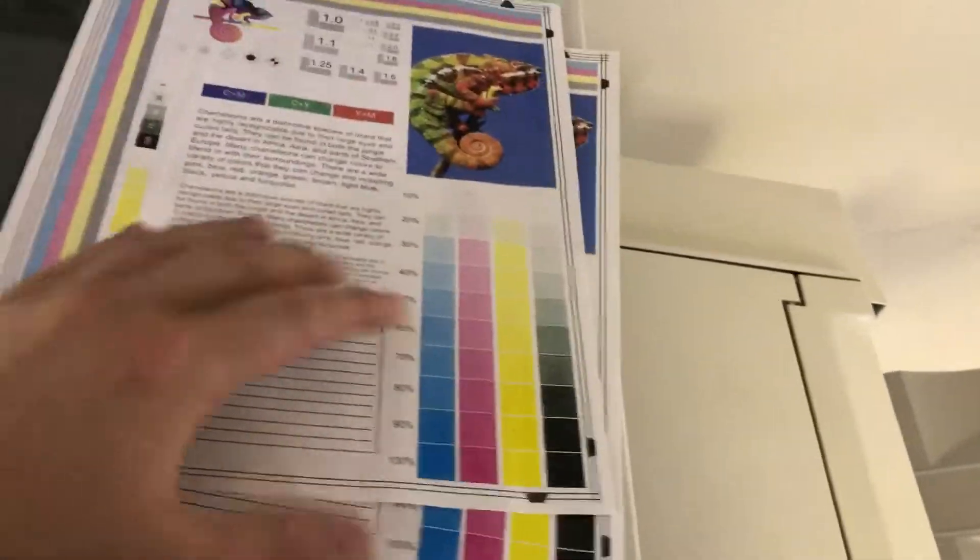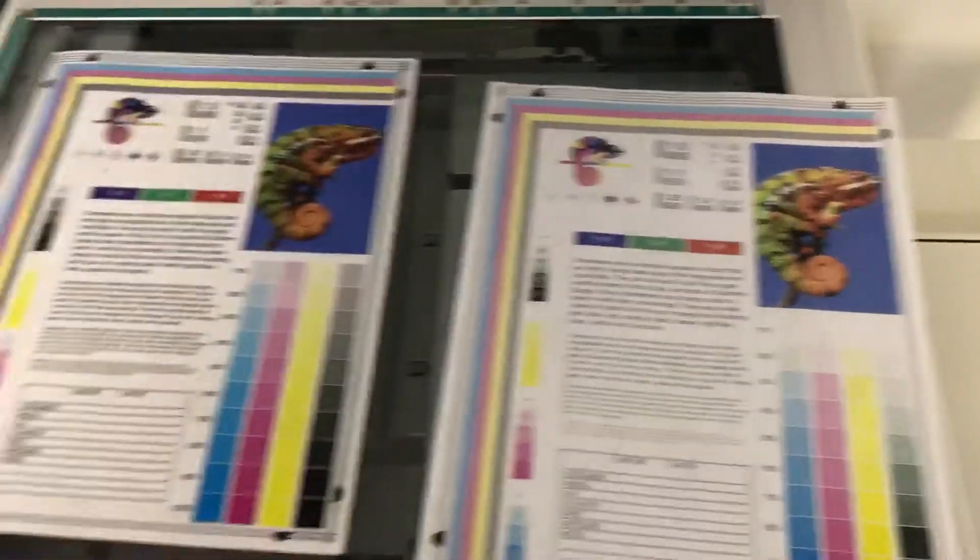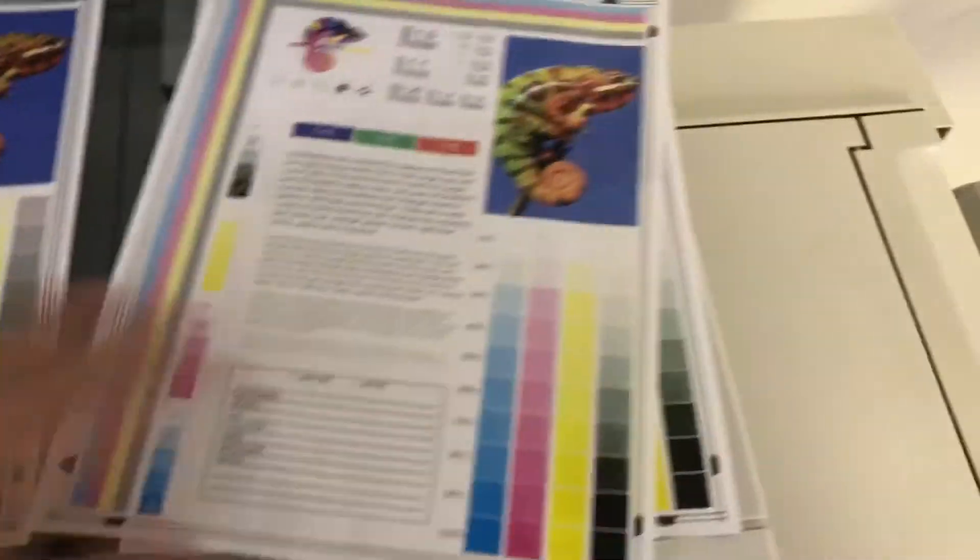It does paper sizes up to 12 by 18 out of the bypass tray. And there we have our test copies to the right and our test chart to the left — a very good color image on this machine.